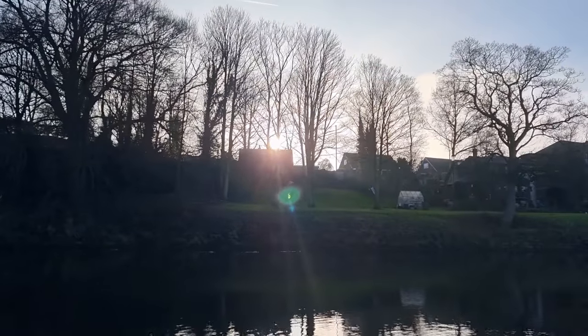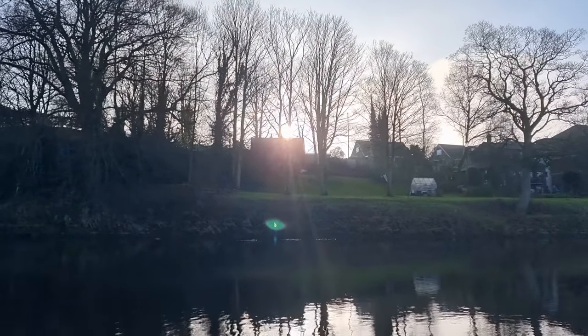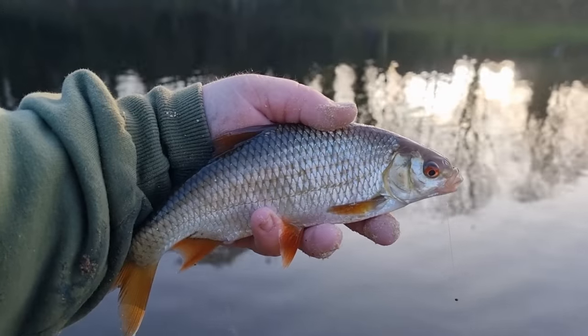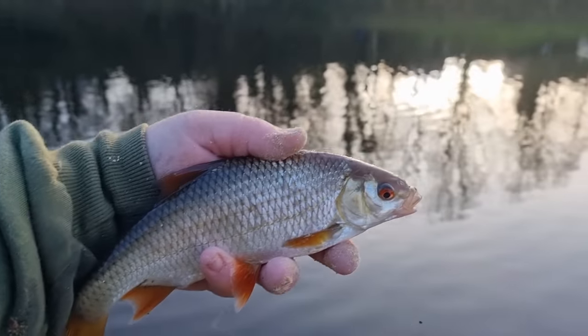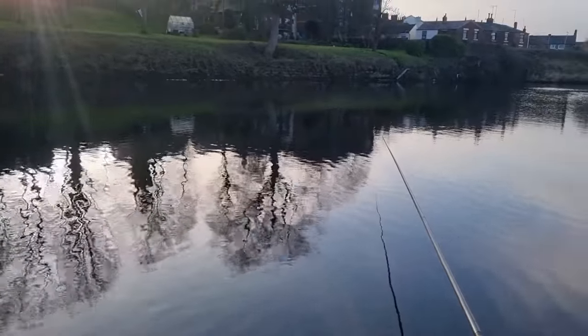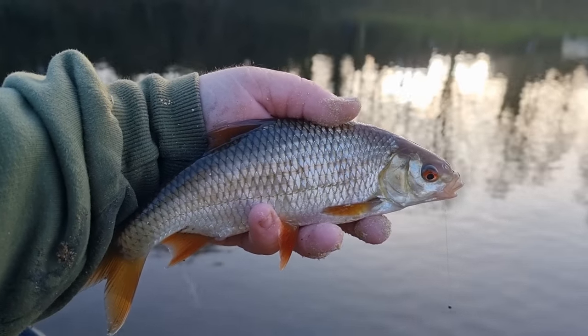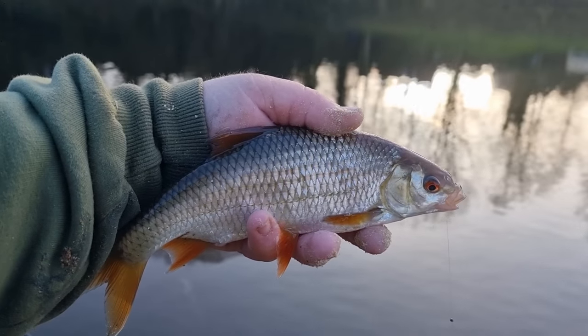With the sun just coming over the trees over there, we're into the afternoon now. The fishing has just been amazing — we've had loads of bites and that whip has well and truly had a good day's fishing on it. A lovely fish. I'm going to enjoy the last hour and a half of the session and I'll catch you all at the end.